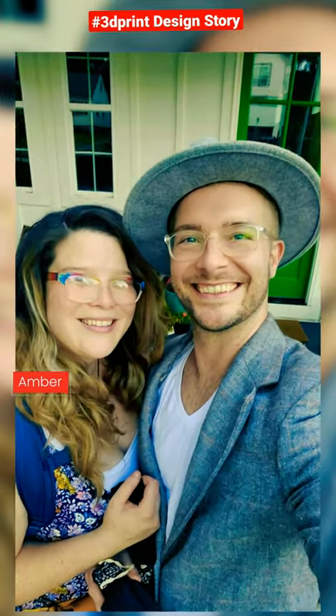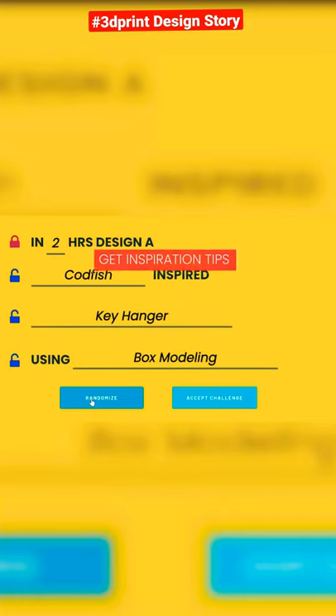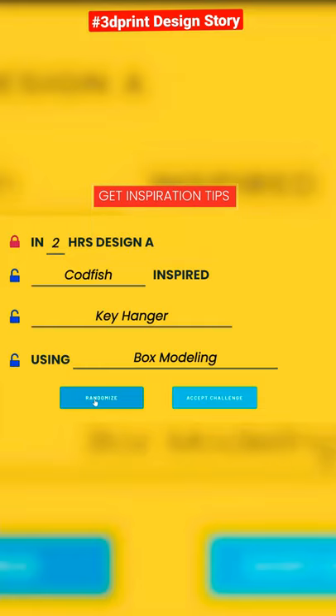This week, the shuffler challenged my lover lady, Amber, in two hours to design a codfish inspired key hanger using just box modeling.